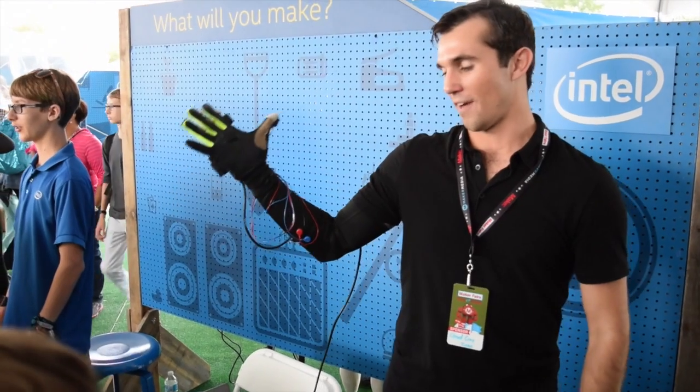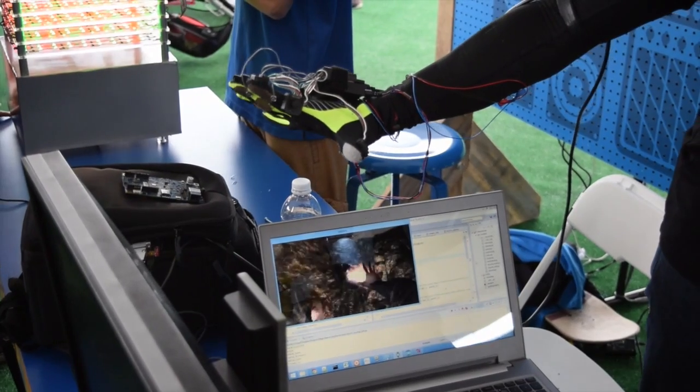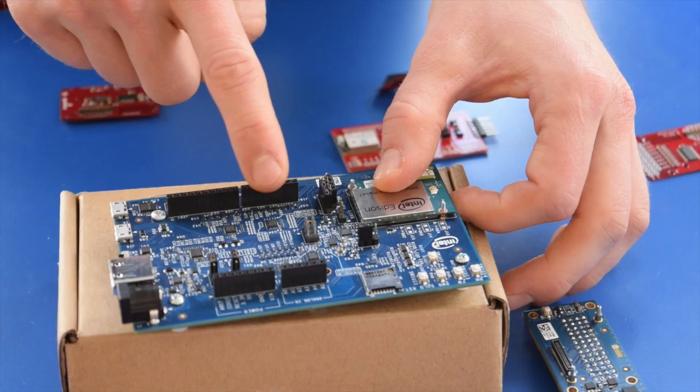Hello guys, Winston here. If you couldn't guess from my protracted intro or my last video, I was at Maker Faire New York just a little while ago.